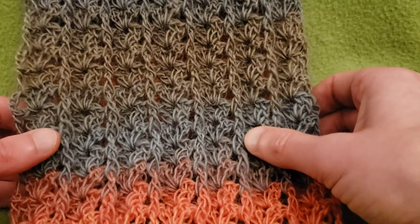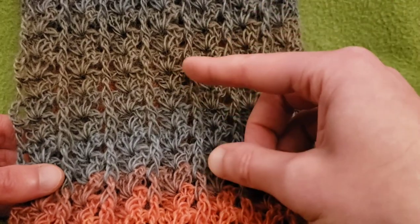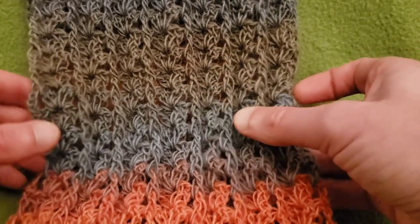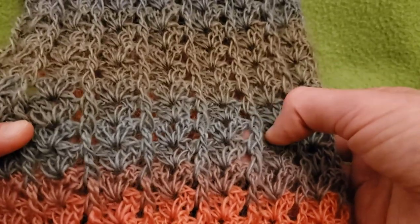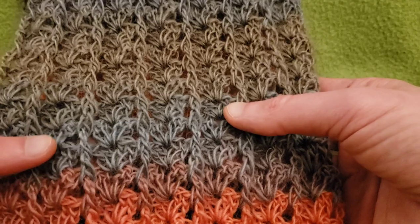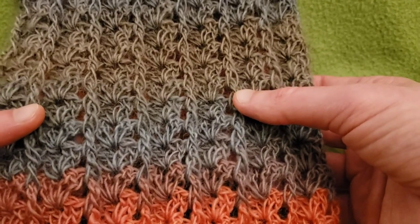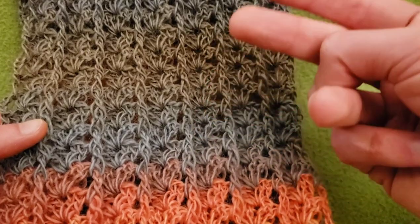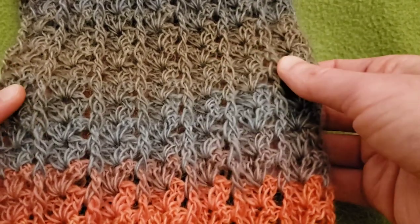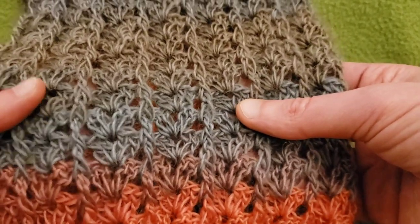Hello again my little yarnivores and spiderettes! Fiber Spider back again with another tutorial just for you. Today I am delighted to show you an extremely easy, lovely textured stitch called the Corded Shells Stitch. Very, very simple — it is just a two-row repeat, perfect for that mindful stitching, and I love how this came out.